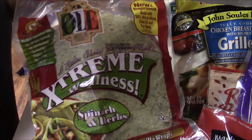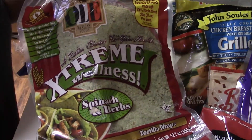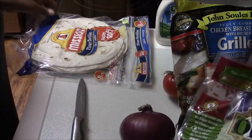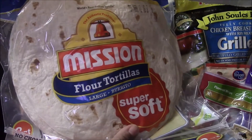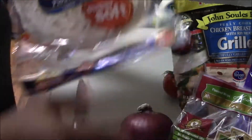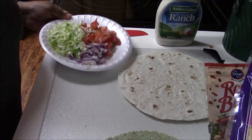I'm going to make mine with this spinach and herb tortilla wrap, and it is very very good. The rest of the family will eat the regular flour tortillas, so the chicken is warming up in the microwave.